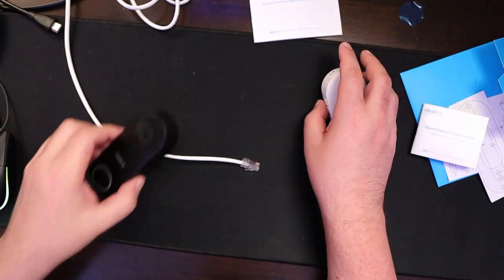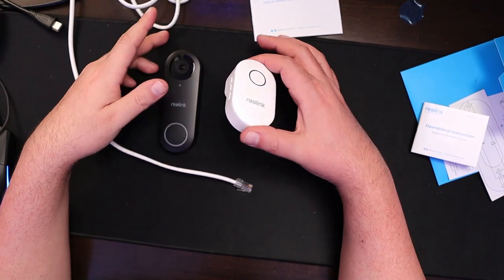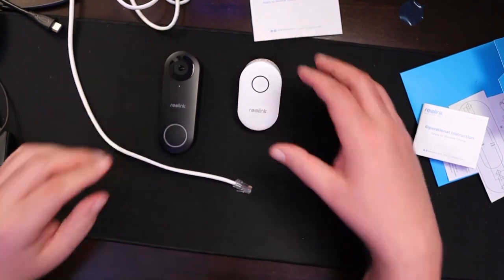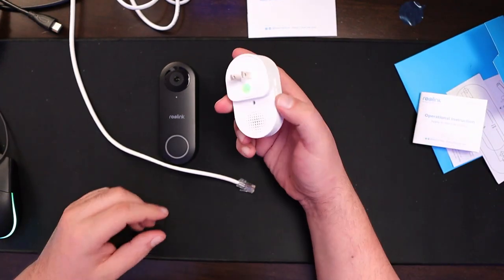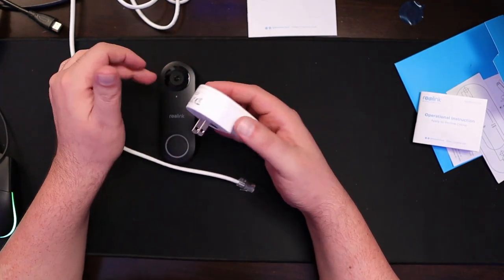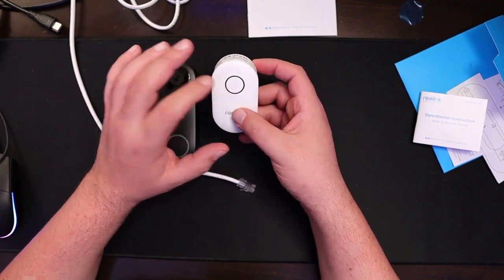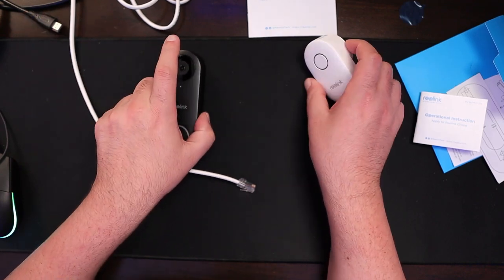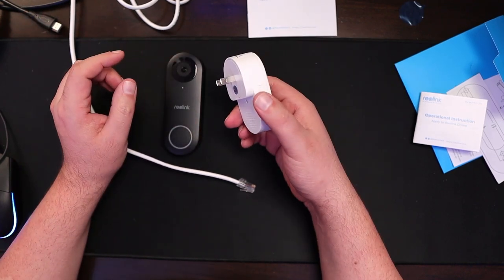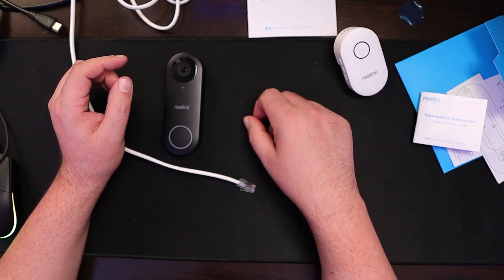The Reolink video doorbell comes with the doorbell itself and a chime. The chime is basically a device that you plug into the wall. It'll detect if somebody knocks on the door, and it'll also ring if somebody hits the doorbell. We're going to go over the camera first and then we'll go over the actual chime setup in a few minutes.